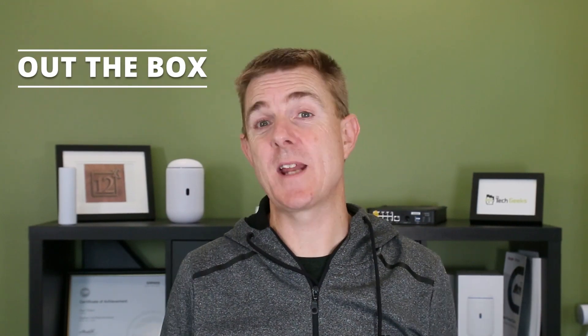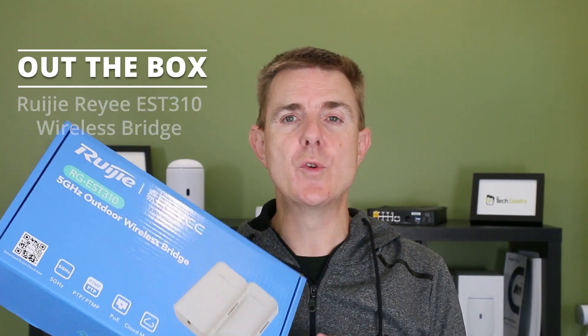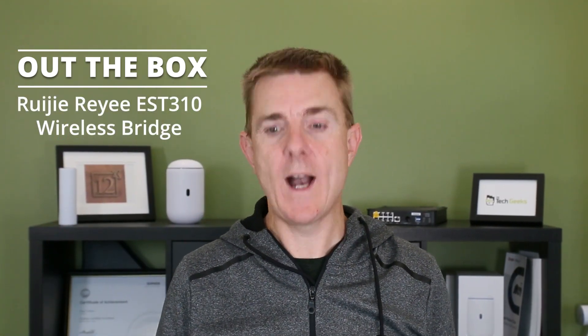Hi and welcome to this edition of Out the Box. My name is Paul. Today we're going to have a look at what is in this blue box — this is the Ruji Rei EST310 wireless bridge.